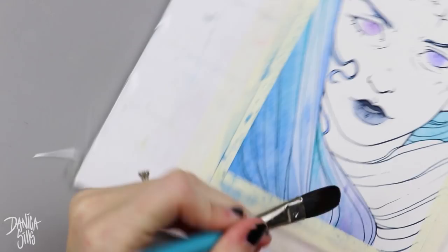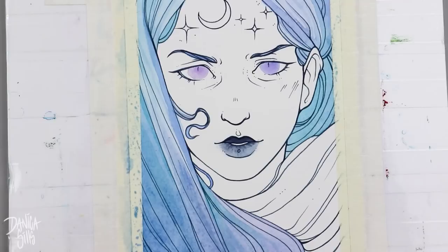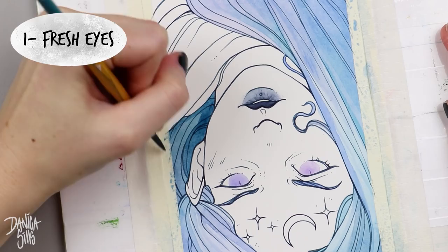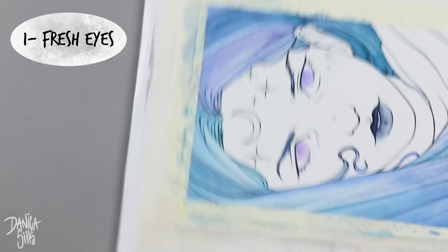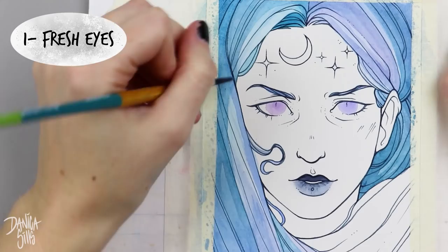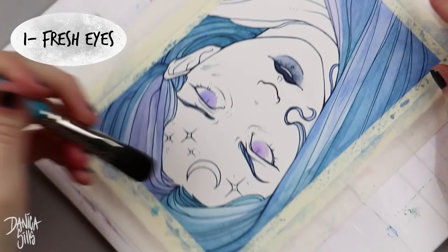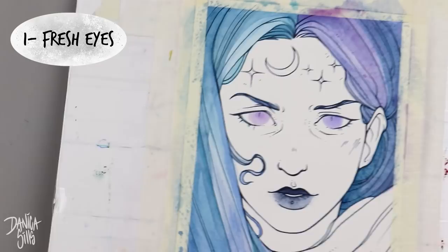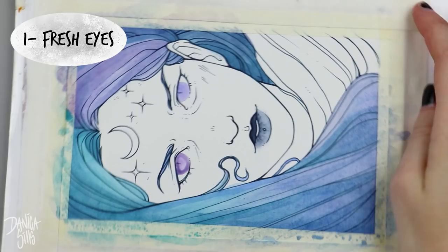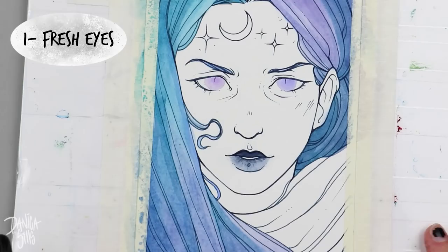Point number one: walk away and get fresh eyes on your work. This is the one I really need to work on more — I tend to sit down and just burn through a piece. But there is huge value in taking some time away from your piece. There are many times where I've worked on something for so long, especially in the sketch phase, where I know it's just not right but I can't quite figure out why.